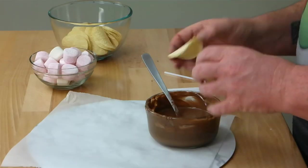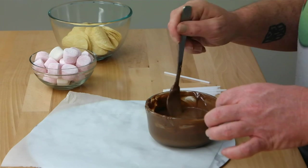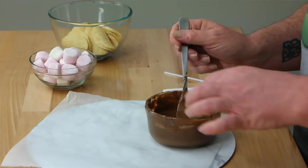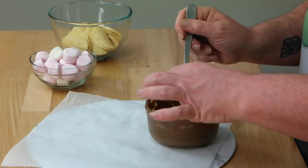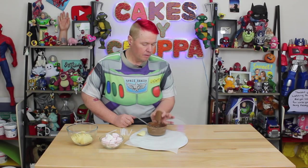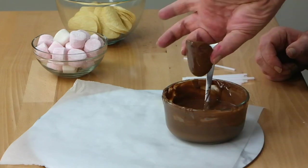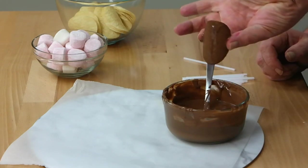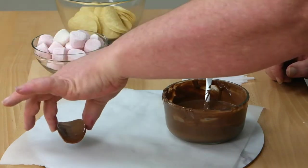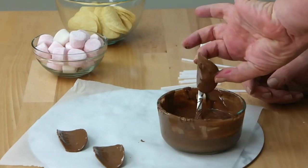What you're going to do is drop your Pringle into the chocolate, make sure it's submerged, then lift it up, shake off all the excess chocolate holding the Pringle with the side of your fingers, then turn it upside down, give that a shake so it's even, then place it on your baking paper. Repeat that process a couple of times.